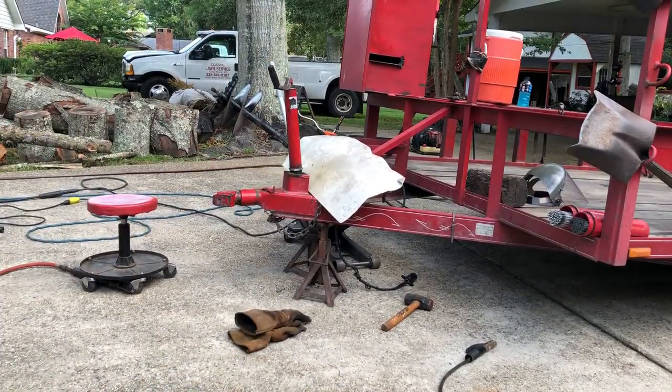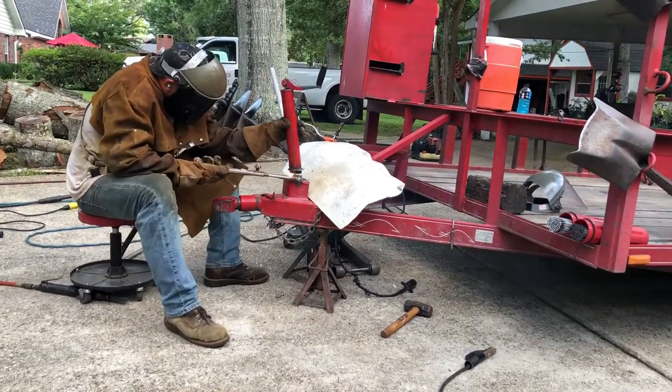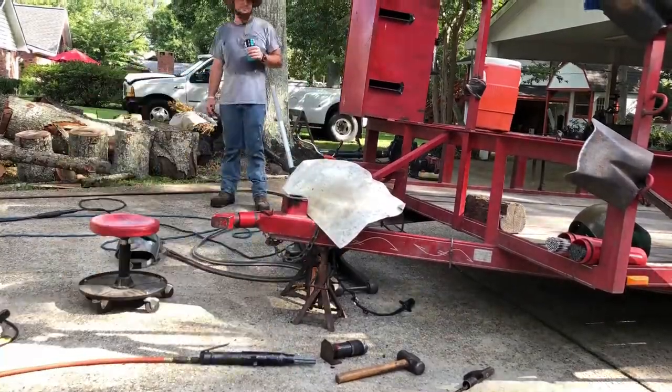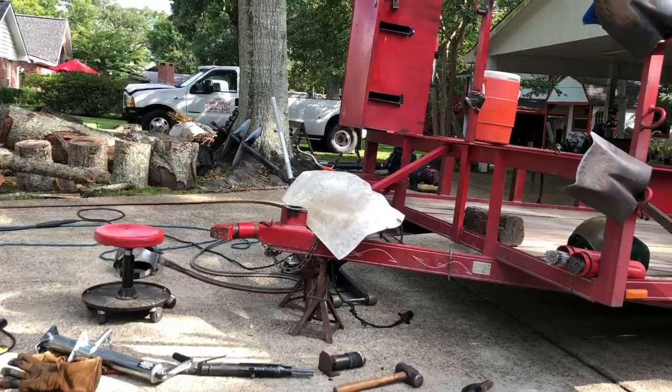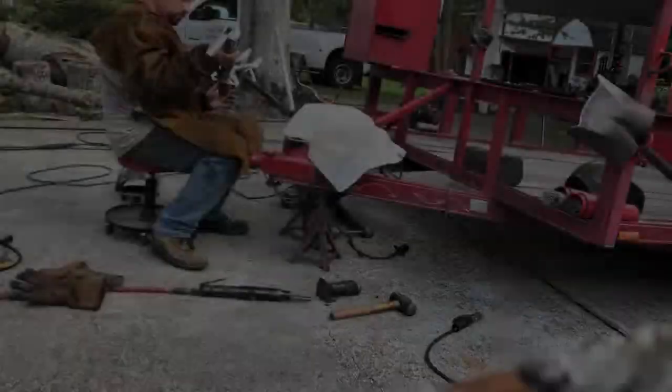In just a second I'm going to get out the torch to cut the two halves — cut out the middle and the bottom of it — then get it cleaned up with the grinder, smooth out the surface, and get it prepped for installation of the new trailer jack.